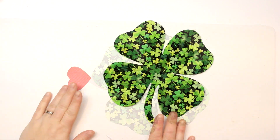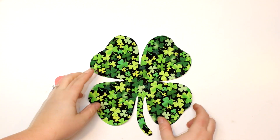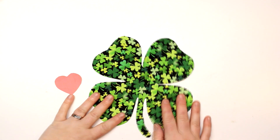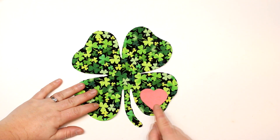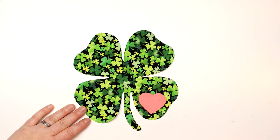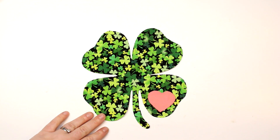We have both of our pieces cut out — how cute is this? I'm absolutely obsessed. It just looks so good, and I'm obsessed with the shamrock print. We're going to have a cute little heart too. I think I might keep it there. Now we are going to get our shirt and do the ironing-on process.